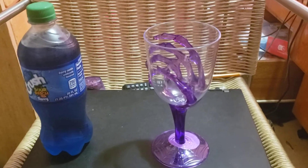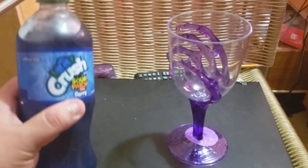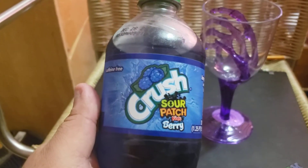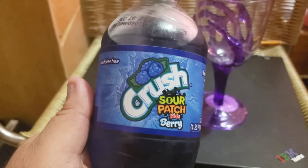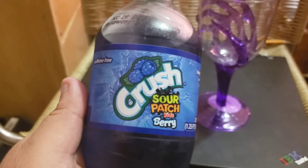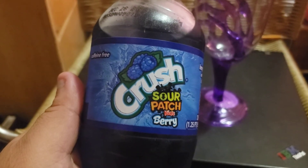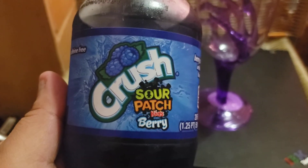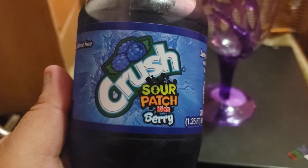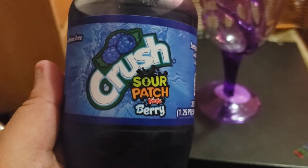All right guys, so I'm back with another review. Today we're going to be reviewing Sour Patch Kids Berry Crush Soda. I found this over at my local FoodsCo, or Kroger, whatever you guys want to call it. Check it out, isn't it beautiful? I like it. I like Sour Patch Kids but I had no idea about a soda made from it, so let's check it out.